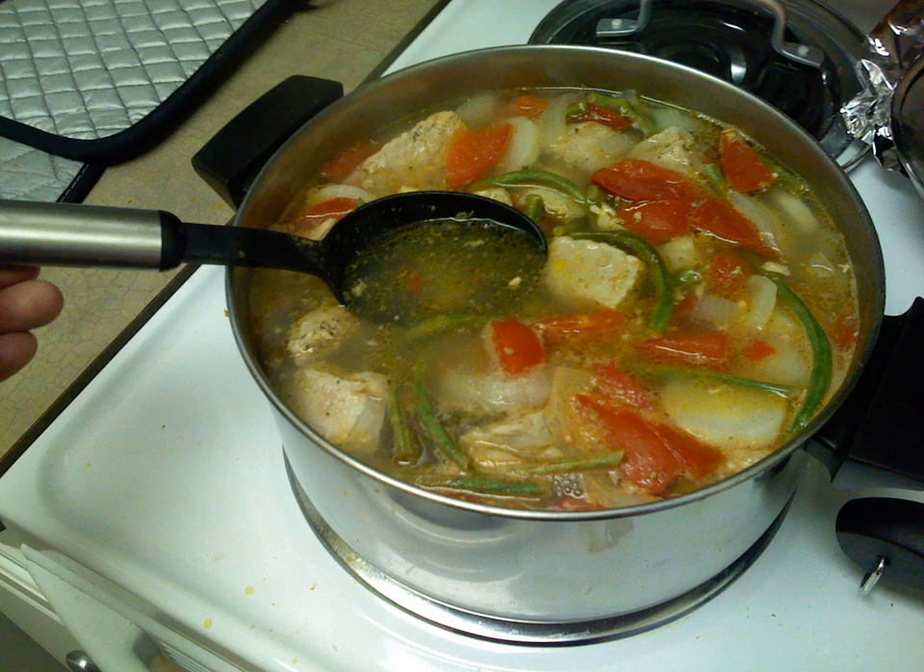Sinigang Manic, or Sinampalukang Manok, is technically not a variation of sinigang, as the chicken has to be sautéed in ginger first instead of all the ingredients being placed simultaneously into the pot and brought to a boil. Sinigang is also distinguished by its use of shredded tamarind leaves, and is usually made together with ginger, onions, tomatoes, eggplant, and spinach.